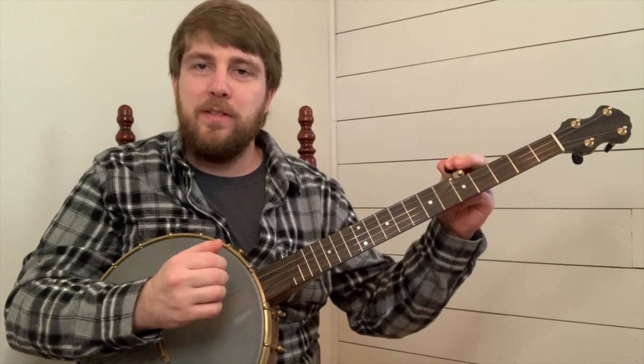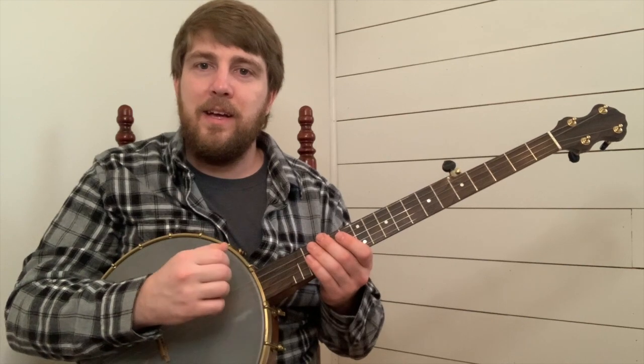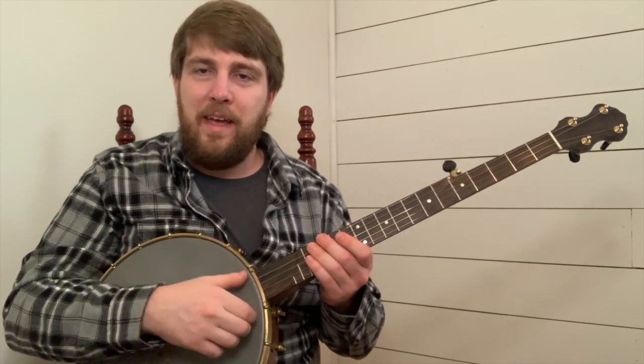I'll play you your second phrase, your response phrase. One, and two, and.